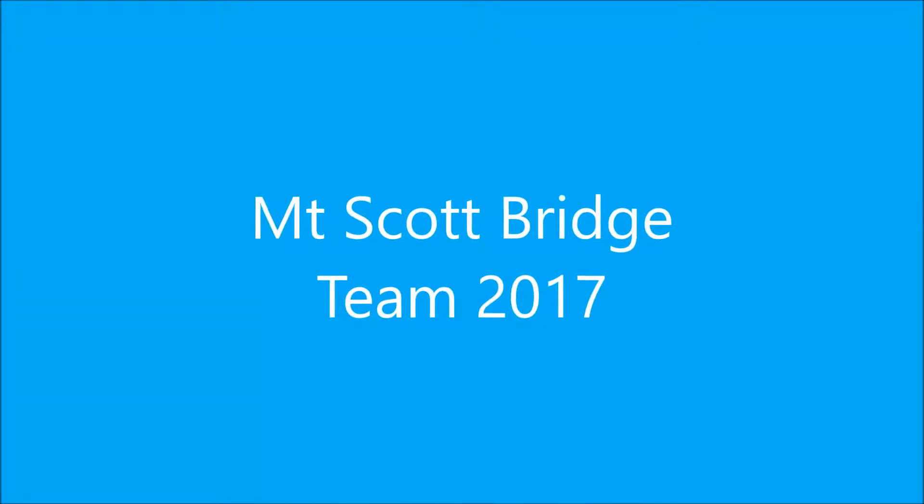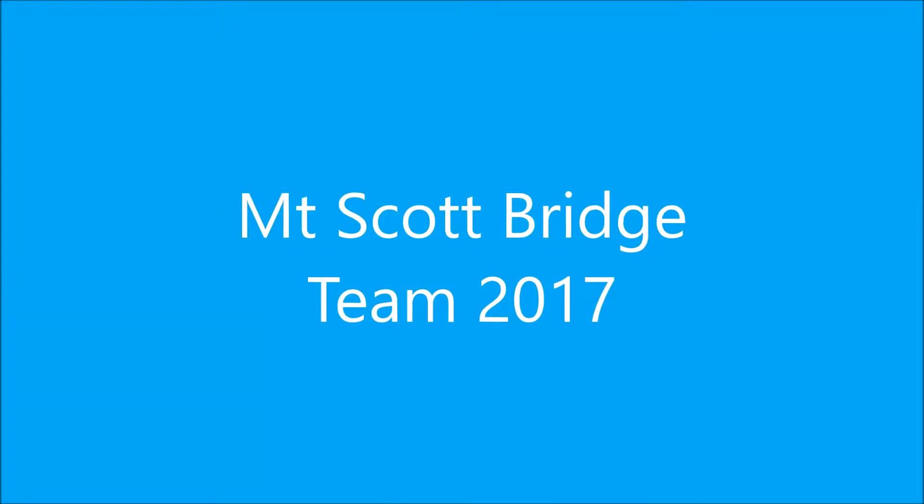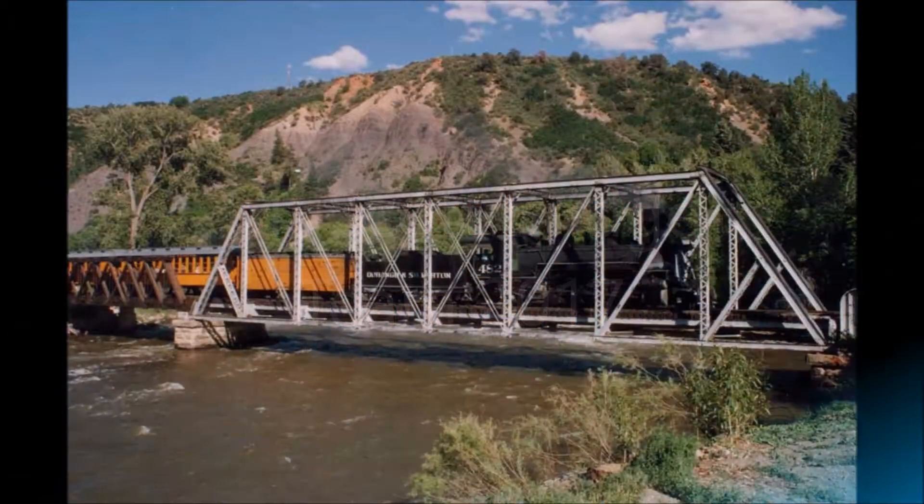In the spring of 2017, a team from Mount Scott Learning Center learned about engineering by studying bridges.